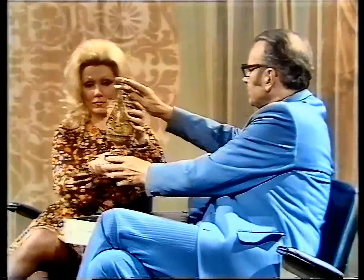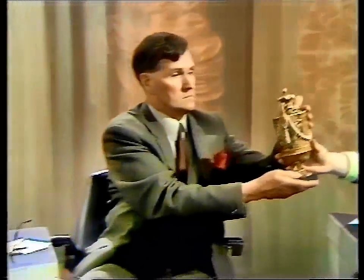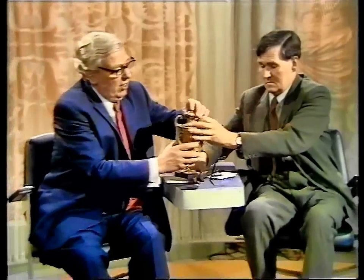It says Wedgwood and Bentley. Is it? And the date — second half, according to Humphrey earlier, according to Joyce. Well, Wedgwood and Bentley — I think it's the third quarter of the 18th century.